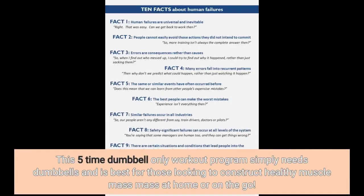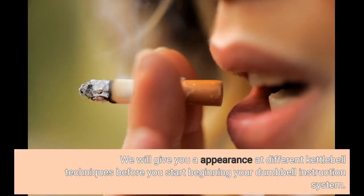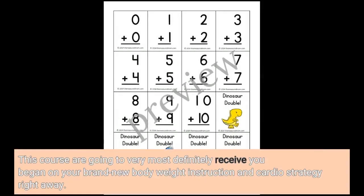This 5-time dumbbell-only workout program simply needs dumbbells and is best for those looking to construct healthy muscle mass at home or on the go. In this program, we will not get into specialized concerns like kettlebells. We will give you a look at different kettlebell techniques before you start your dumbbell instruction system. This course will most definitely get you started on your brand new weight training and cardio strategy right away.